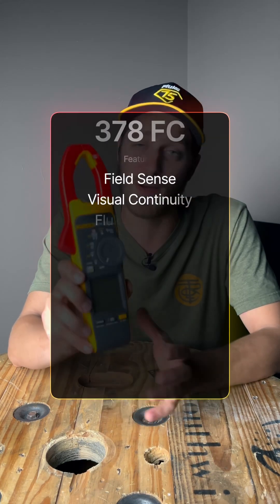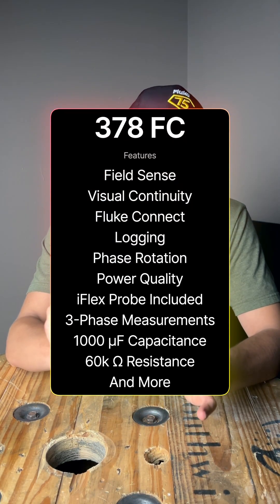If you're looking for one meter to rule them all, then the 378 FC is probably your guy. It is ridiculous what this thing can do.